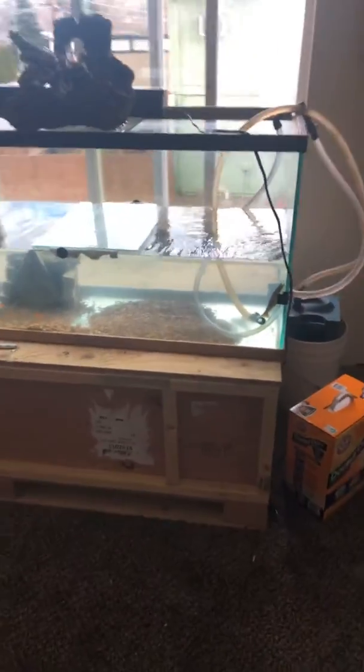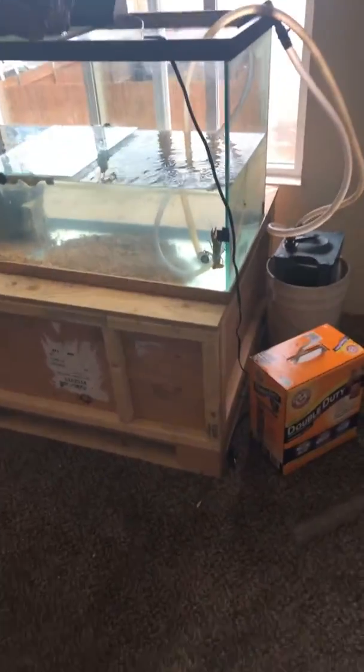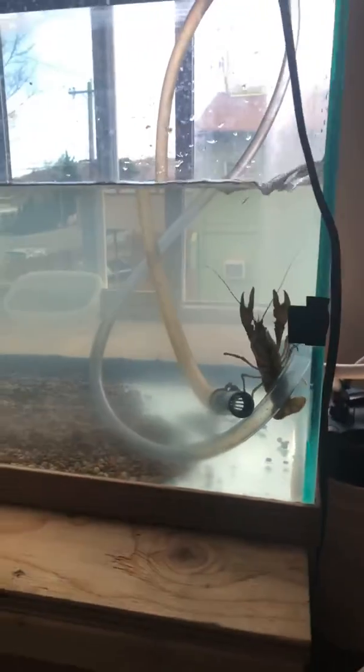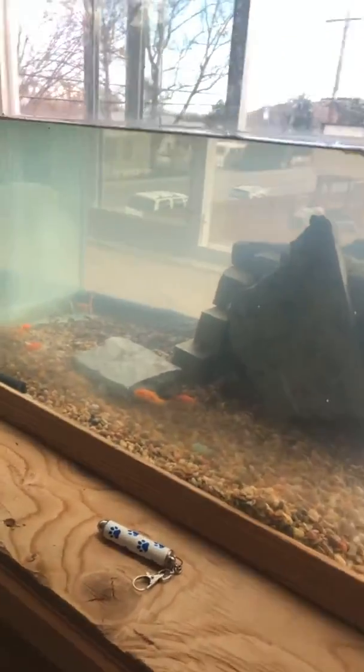All right, here is my 75-gallon native stream tank. It isn't much right now because I just threw it together last night. If you've watched my other videos, you saw that I came up on a mud puddle that actually had fish in it, so I'm gonna take you on a tour.